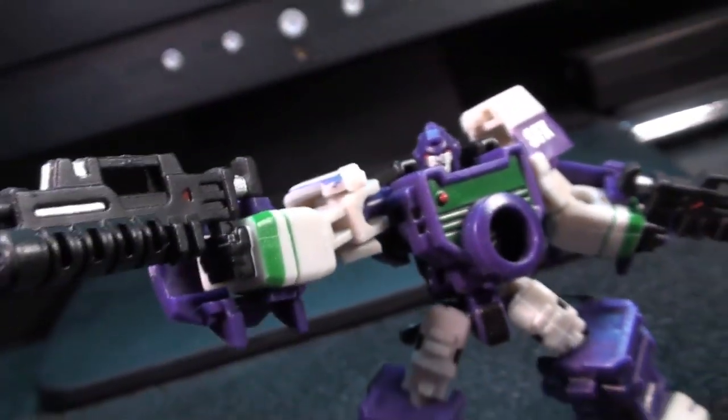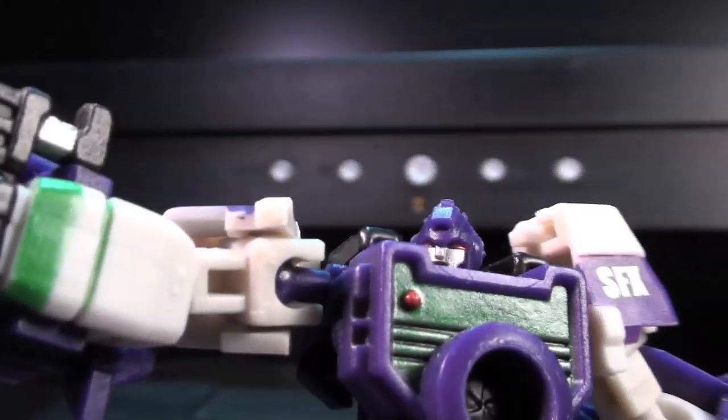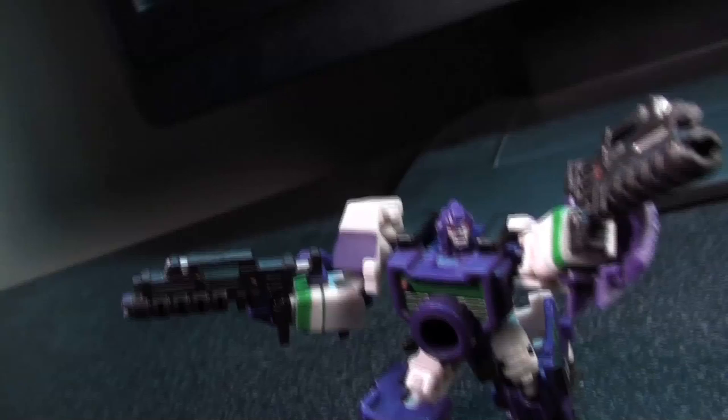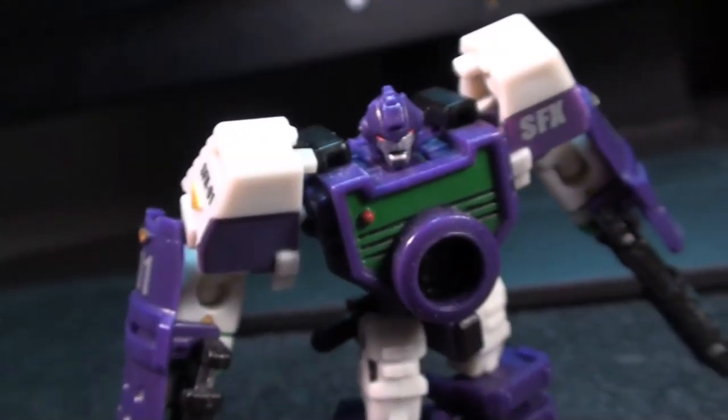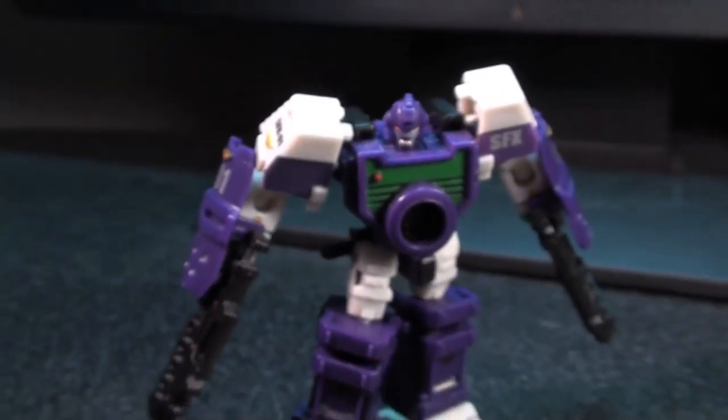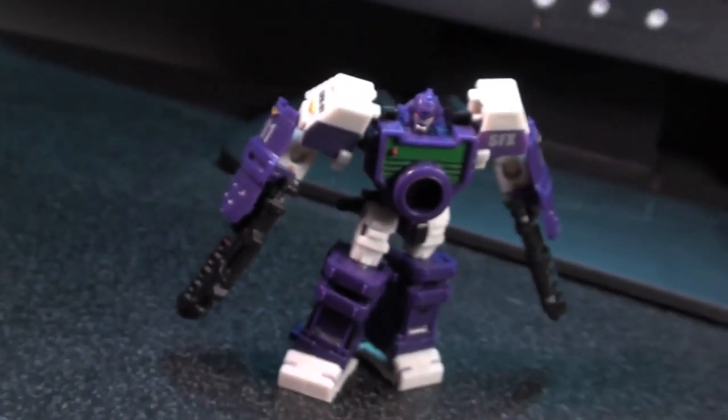Edge makes very good use of the articulation on this body. Since he's basically a manic gun-kata-ing dude with a pair of giant pistols — frankly it's more like he's dual wielding plasma shotguns than pistols to be honest — he looks great when you put him into some super acrobatic poses or just an "I've got two guns and I'm a badass" kind of stance.